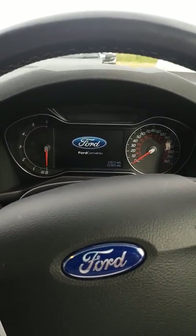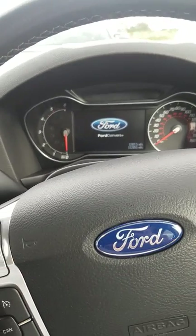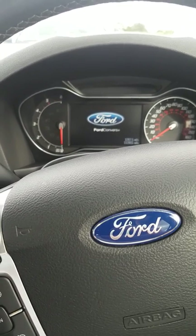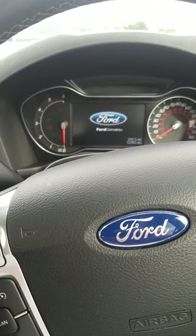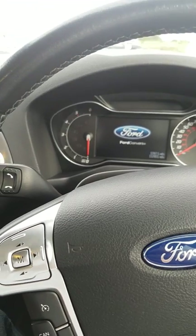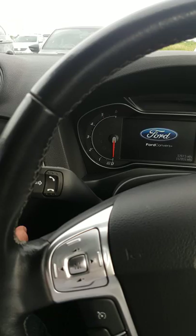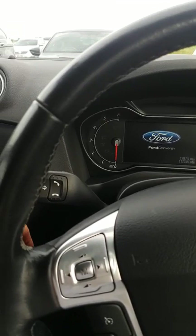Hey everyone, hopefully this will help you. I had a problem with my start-stop — it weren't working right. Something to do with my battery monitoring sensor. It was a way of resetting it without using a scanning tool. I found out this on a forum for Fords from some German chap, and a big thank you to him.